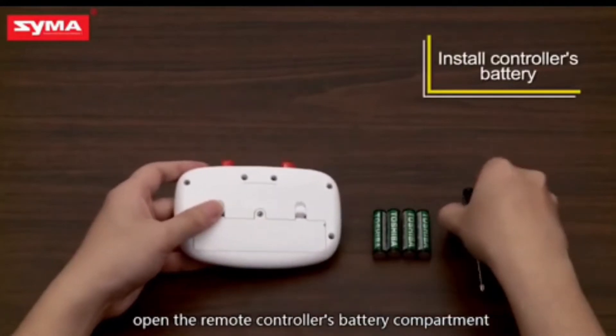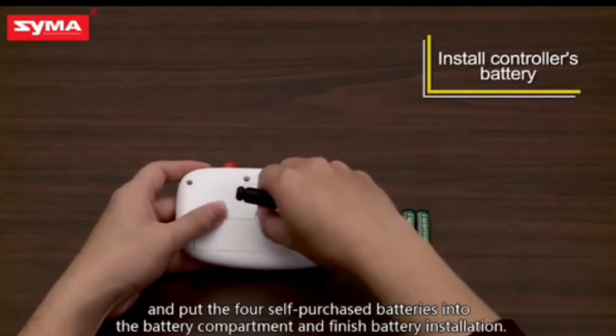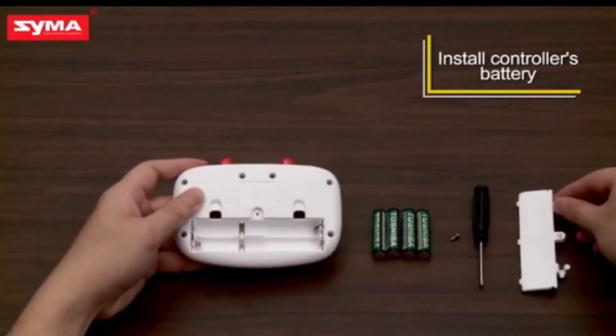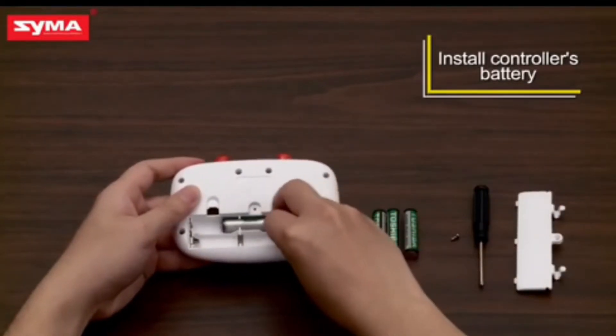We also have a dedicated remote here, which you can use to control the drone directly. In this remote, there are four batteries. After putting these batteries, you can activate the remote and control it directly.